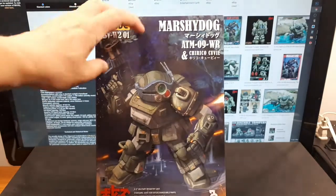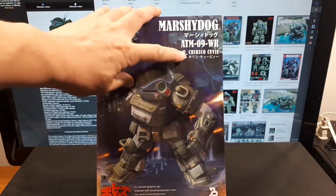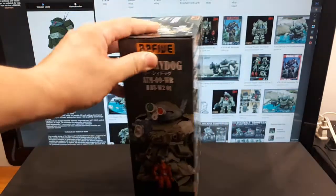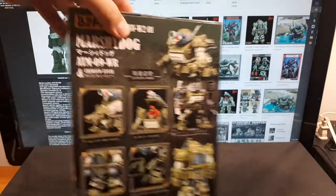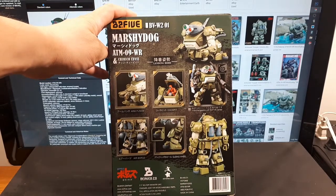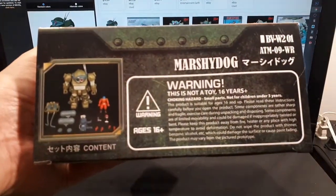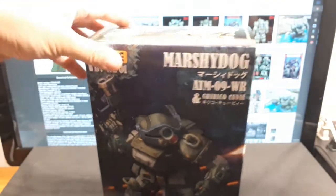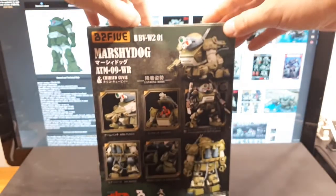Marshy Dog here is some sort of aquatic robot with production code ATM09. Chirico QV is the star character of this Votoms cartoon series. I haven't watched it enough to know his whole story — some sort of super soldier or something like that. There's a side picture and a nice back photograph. The hatch opens and it looks like it's weathered as well. Ages 16 and up — so it's more of an adult collectible.